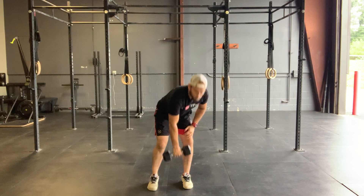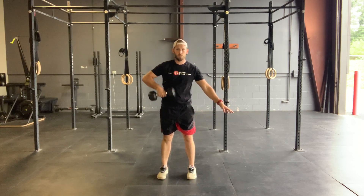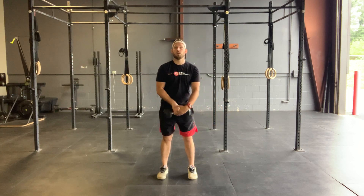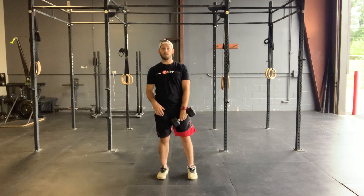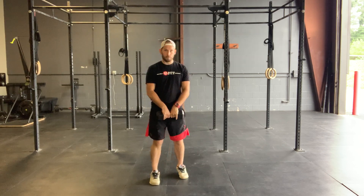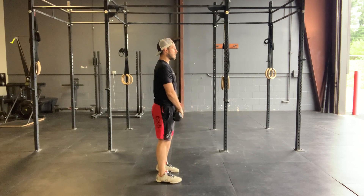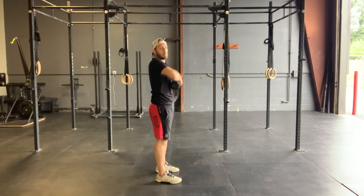For the upright row, if you have a lightweight dumbbell — I have a 20 right now — we can go single arm, three to five reps, switch sides, and keep switching evenly for that 45 seconds. If you have a heavier kettlebell or heavy dumbbell, hold that object with both hands in the center and upright row with that single object using both hands.